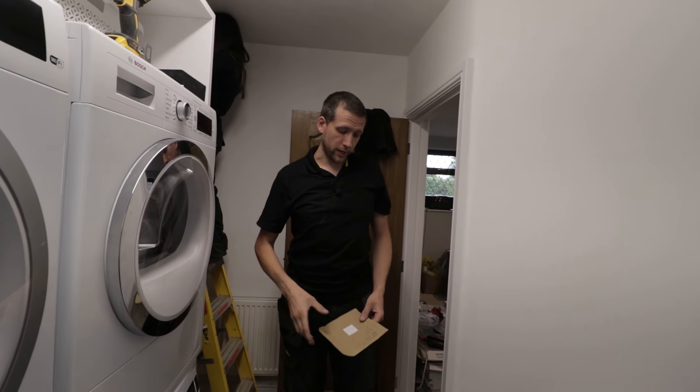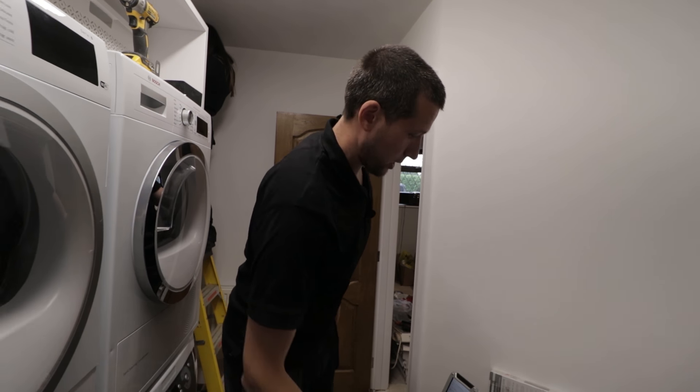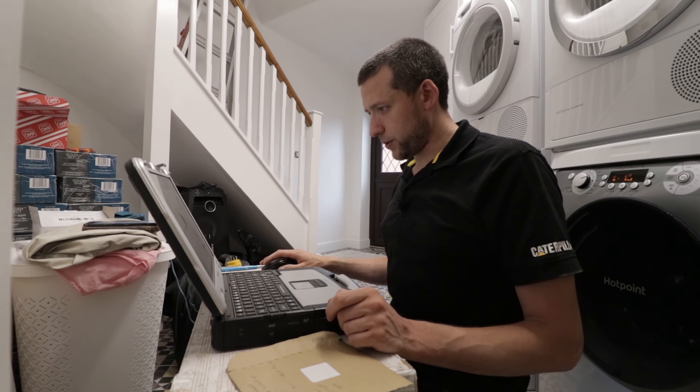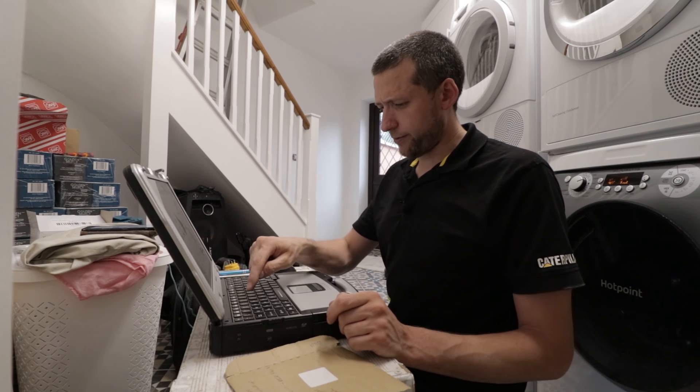I'll touch it together upstairs and you'll get a reading — just shout when you get it. 0.35. R1 plus R2 — what did we say it was? 0.35.